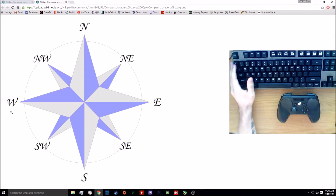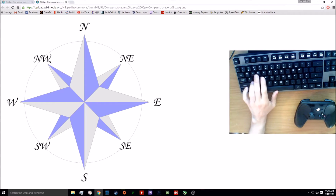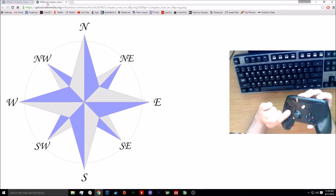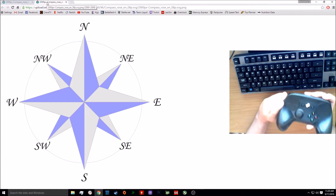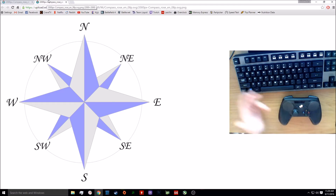I thought it was something closer to a 32 or maybe 64 slice gradient, which might still be true, but the way it behaves is what I was wrong about. The best way to illustrate this is to look up an eight-point compass rose. You have up and left, and the input in between holds down both at the same time to go northwest. On a keyboard that means holding W and A simultaneously, or spamming them in equal intervals to go northwest.